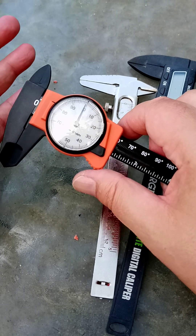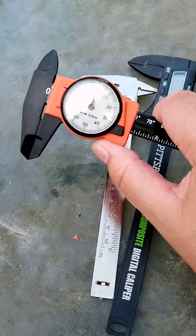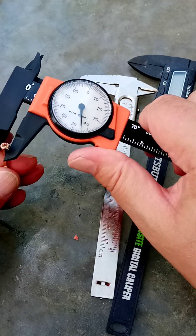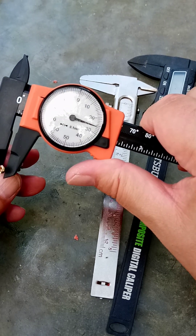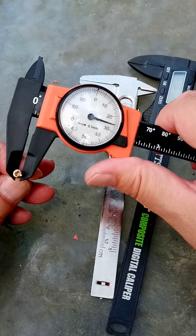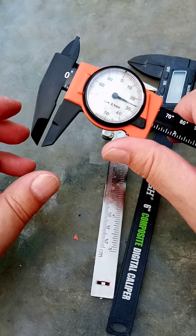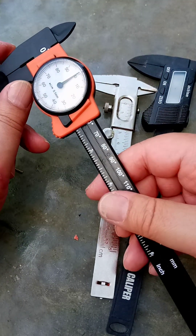Harbor Freight does have a similar one with a dial, but this one is so much nicer to read. There we go — what's that, two and a half millimeters? That sounds about right. So yeah, I'm going to stick with this one.